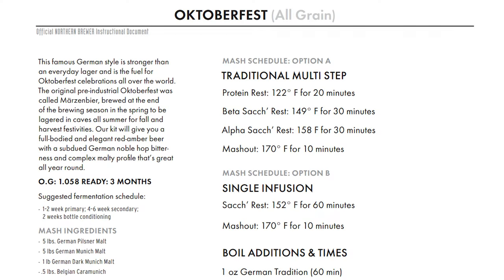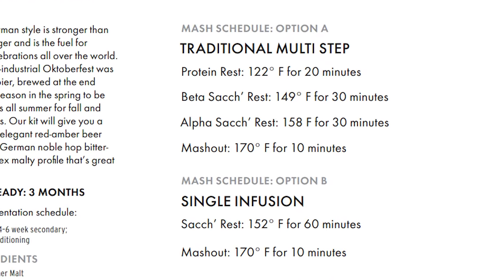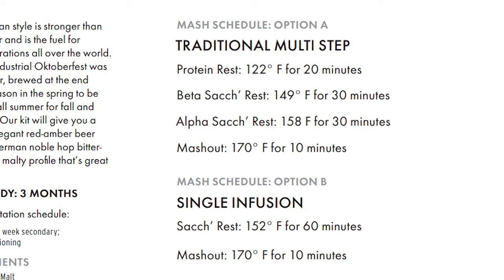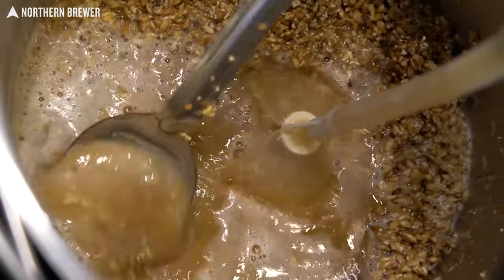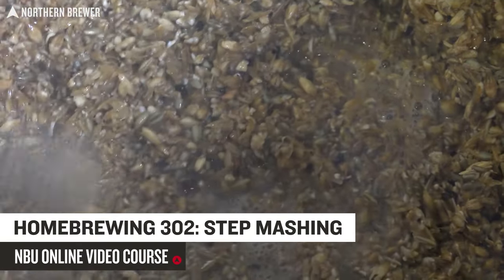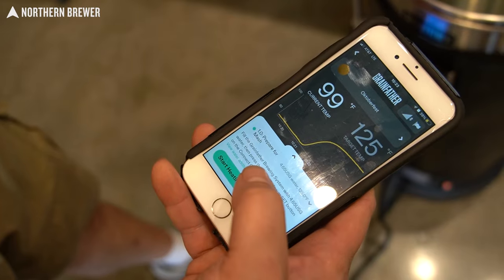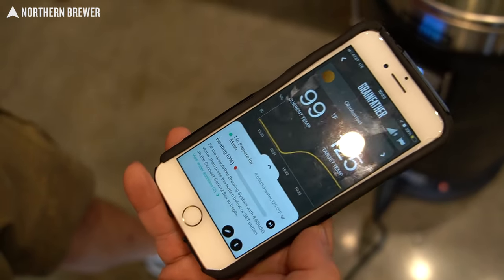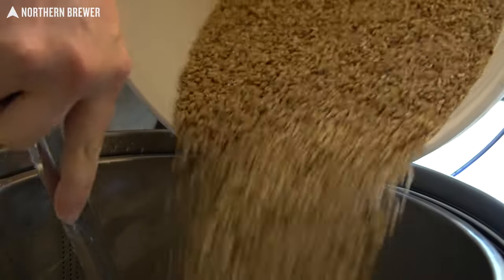For the all grain batch, we decided we wanted to use the Grainfather G30. The all grain instructions come with the option of performing a traditional step mash or a single infusion mash. Either method will work, but since the G30 makes the step mash function very easy, we decided to run with it that way. If you want to learn more about the process of step mashing and its effect on your home brew, check out our Northern Brewer University advanced all grain video course on the topic — I'll link to the course and trailer video in the description below. Using his handy dandy Grainfather app, William plugged in the steps for the temperature increase and rest times of the step mash. The G30 basically takes over and takes care of the rest at that point.